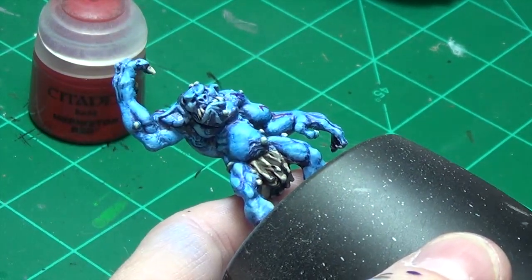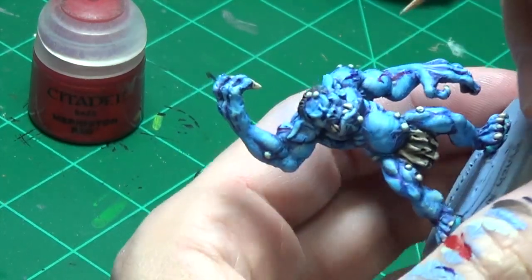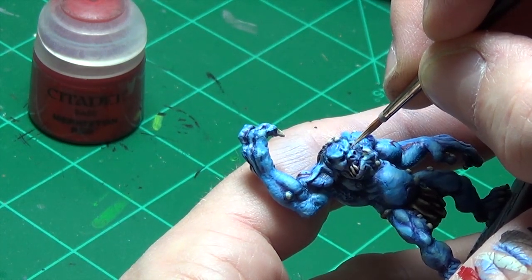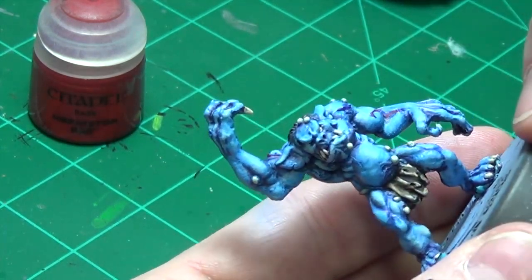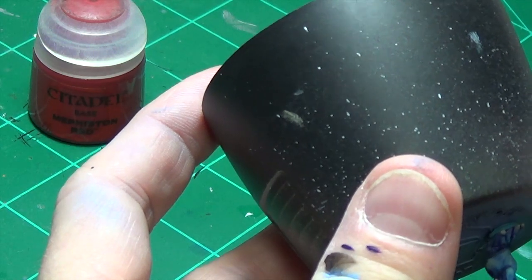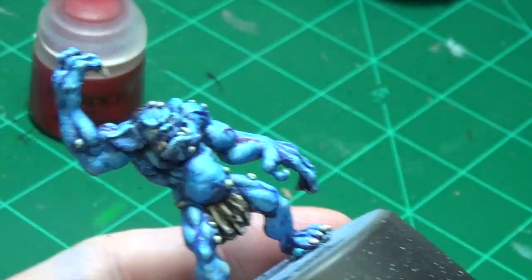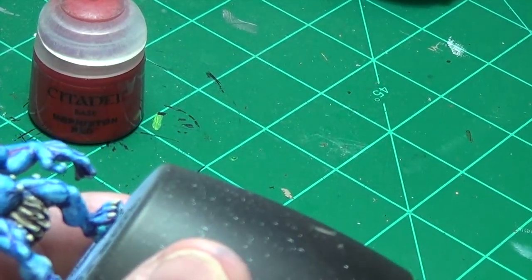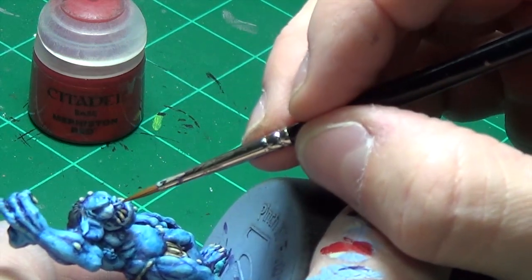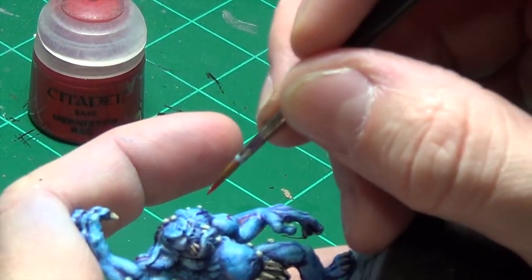The trick to the eyes: we're going to take the bone color that we've still got on our palette and try to get in there and dot the eye — basically just put a little bit of white in there. If you've got some white on the cheek, you can always go back in with your blue to touch it up. Then I'll go back in with my red — just going to try to give him his red eyes.